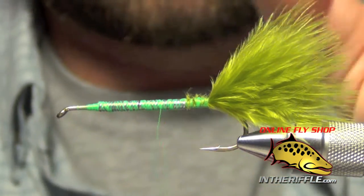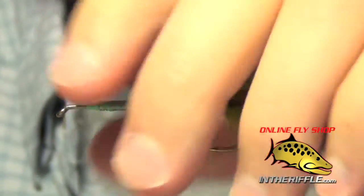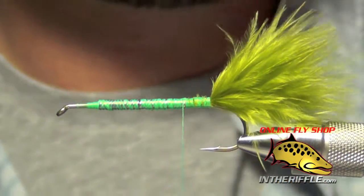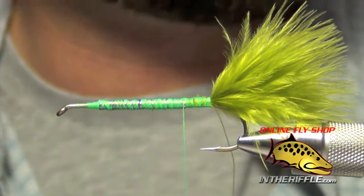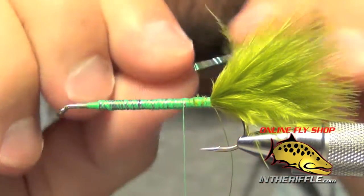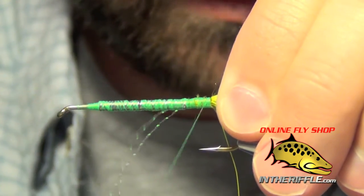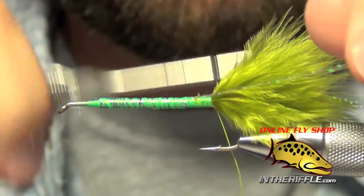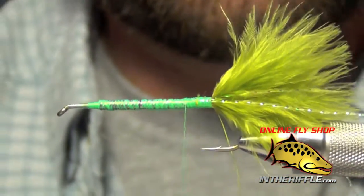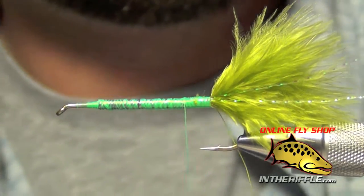The next thing we're going to do is take some brassy wire. We're just going to lay this down on the side of the shank of the hook, take it all the way back to the bend, and take a few wraps forward. Then we're going to add just a hint of flash to this fly — I'll do that with two strands of pearl crystal flash, applying one to each side of the hook. I usually like the crystal flash just a hair longer than my tail.